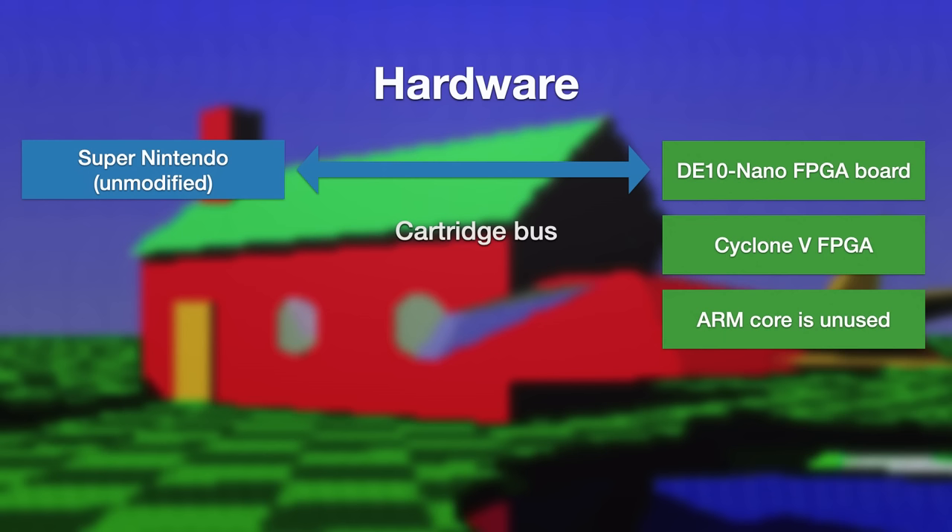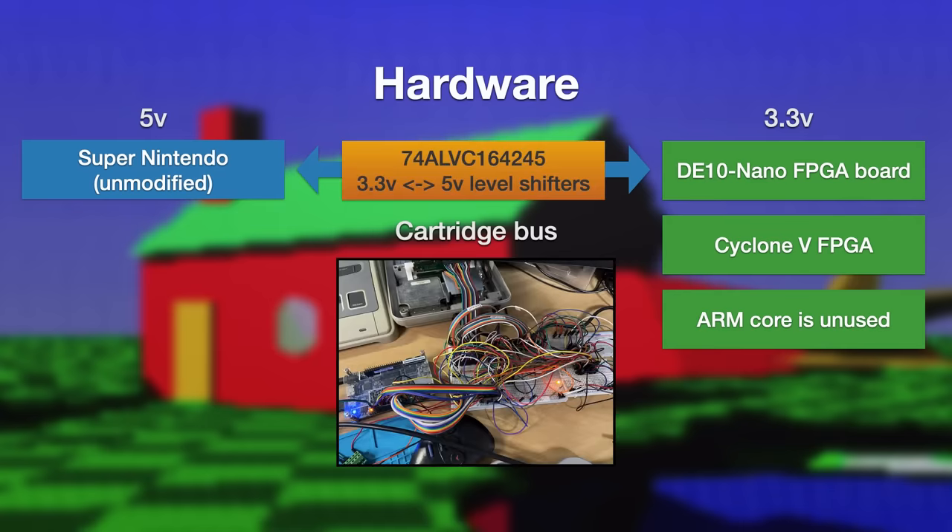You may be looking at this and thinking there's a flaw in this plan — and yes, there is a flaw. The SNES runs at 5 volts, whilst the DE10 runs at 3.3 volts. This is actually the main reason for the massive pile of breadboards and wires you can see here. In between the two, we have to have some level shifter chips to convert the voltages used and keep both sides happy.